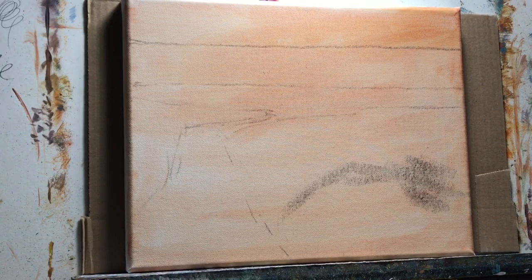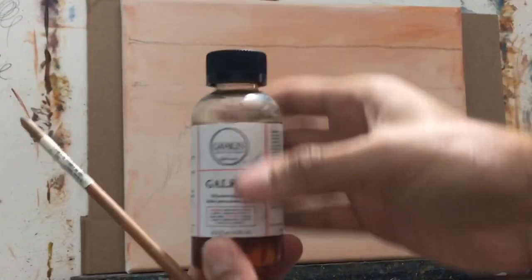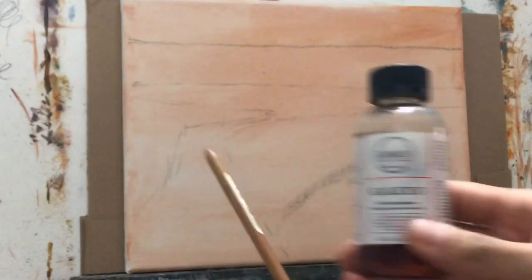Hey, what's going on everyone, welcome back to another painting session. This time we're going to do a little seascape in oils — I've had a few requests for that. It's a nice sunny day down in South Florida, so let me show you my materials. I'll be using Galkyd from Gamblin to help with the drying speed of the paint.